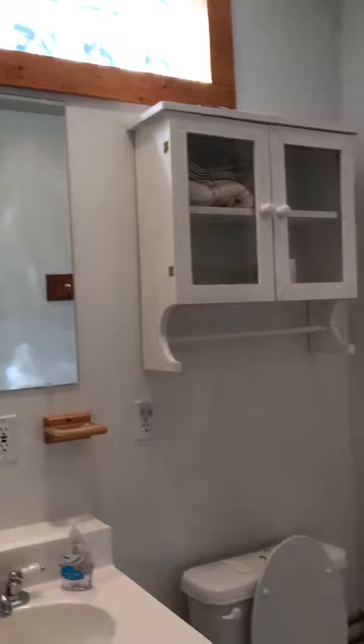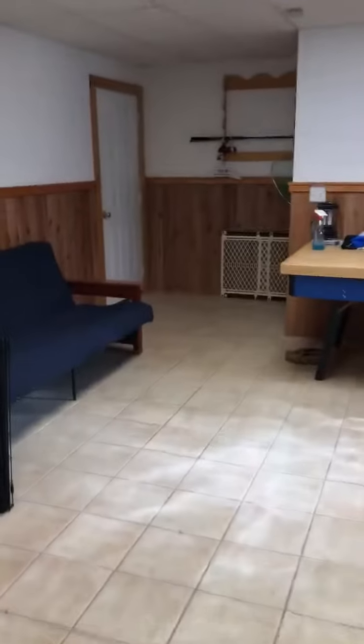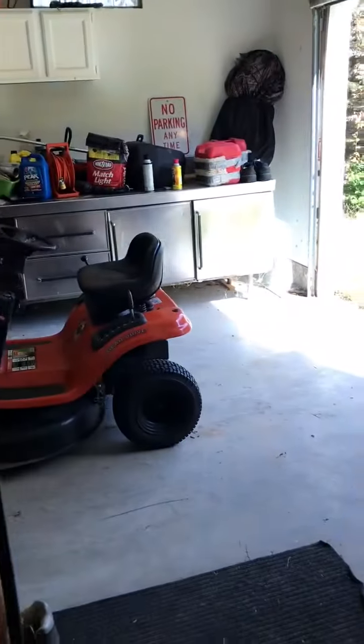Here's another bathroom downstairs — I'll give you a quick view of that. Then we will go out to this door here, which takes you out to an under-the-main-level garage type area.